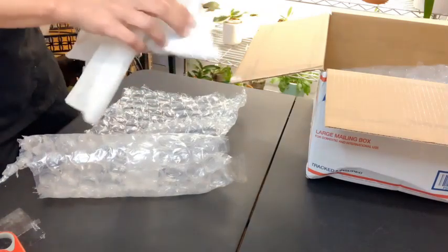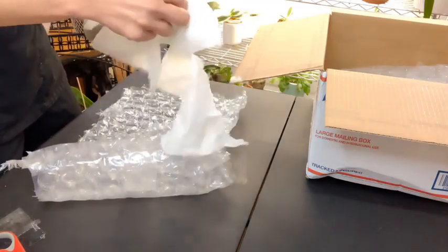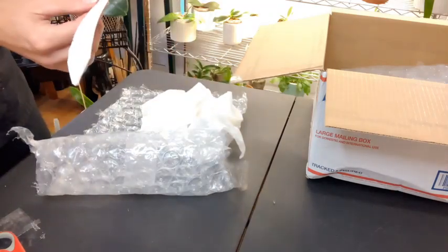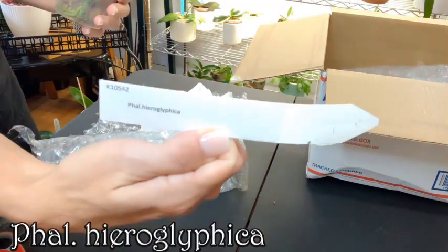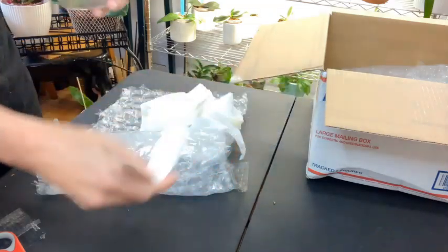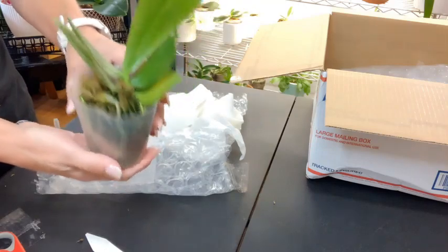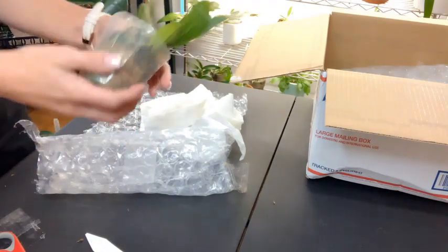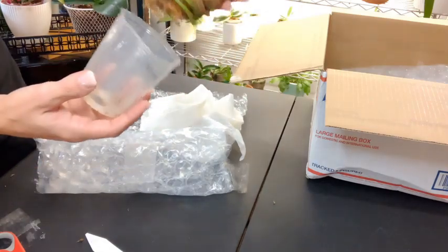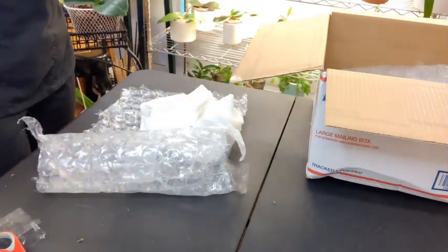Let's see what we have here for the first one. These are all supposed to be blooming size, and some of them may come bare-rooted they said. This one is the Phalaenopsis hieroglyphica. I'll post the names — Orchid Classics is where I got this from. They'll need to be potted up because this one is really loose. Look at those beautiful roots! It looks like they took her out of whatever pot she was in and stuck her in here to ship.